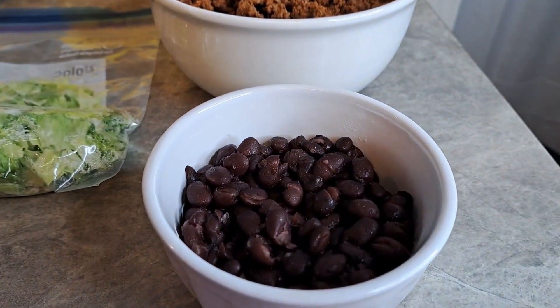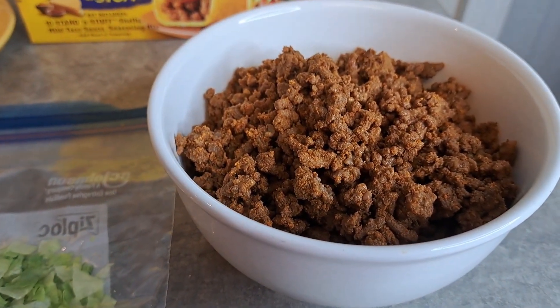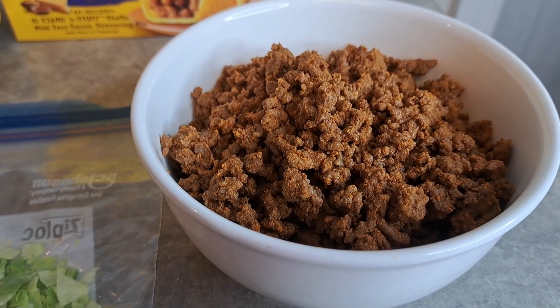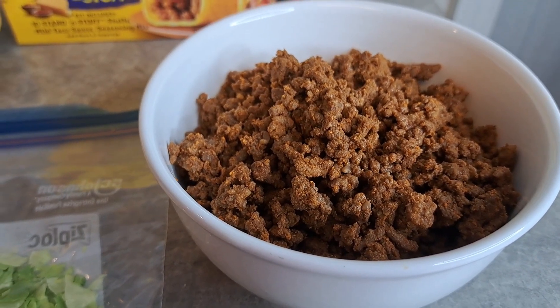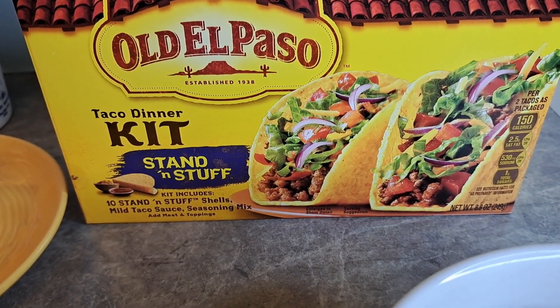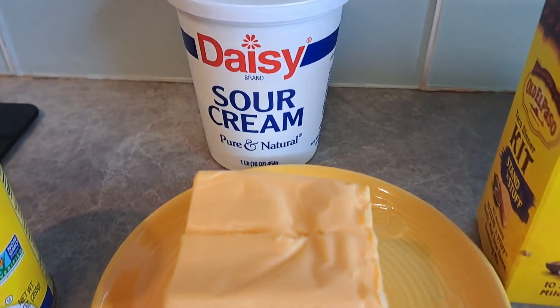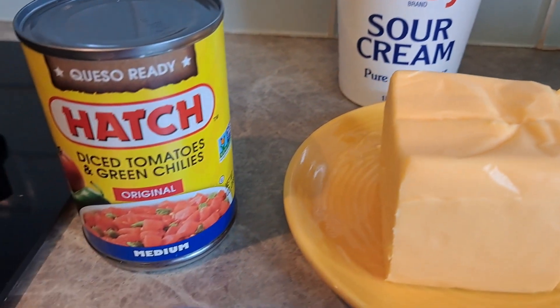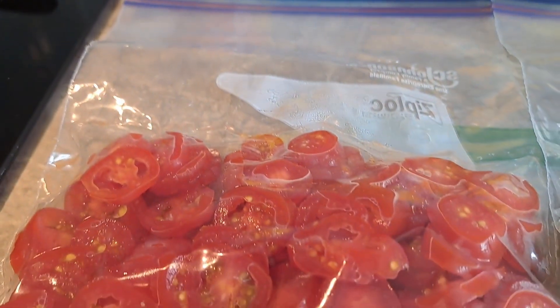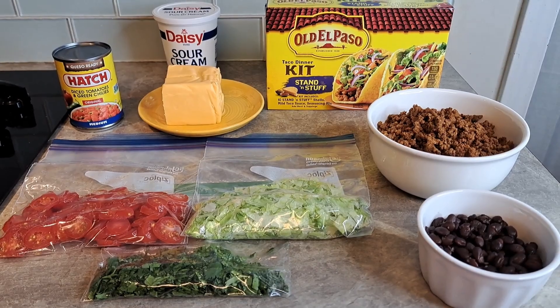So there's some black beans — I had those in the crock pot overnight. There's the taco meat that I browned up and then did with the taco seasoning, just like you normally would. I've got my taco shells; I prefer the stand-ups, but get whatever kind you want. That is about four ounces of Velveeta cheese, some sour cream, the Rotel, some cherry tomatoes I cut up, some lettuce that I cut up, and some cilantro. I'm going to make it simple, easy, and yet delicious. Let's get started.